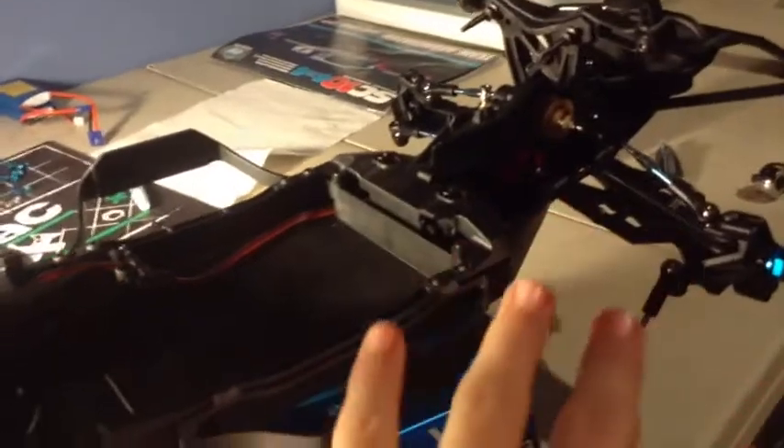CrazyRCKids, I'm bringing you a build update on the Team Associated SC-10 4x4 Factory Team Kit. The slipper is off again and the belt's gone, but we did move forward and get the front assembly on.